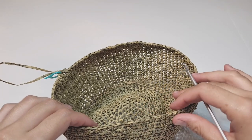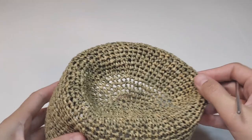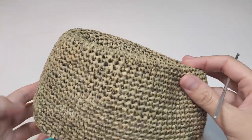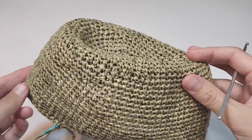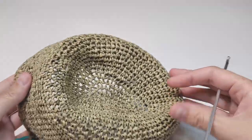Hi everyone, welcome to Daria Crochet Life. My name is Daria. This is the second part of the tutorial on how to crochet a raffia hat. I really recommend you to start with the first part. In this part we will continue working on our raffia hat and we will make a brim.